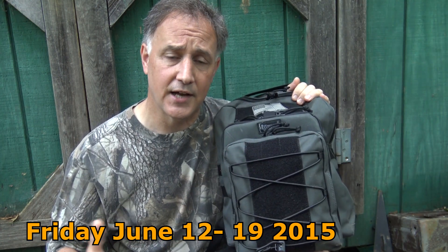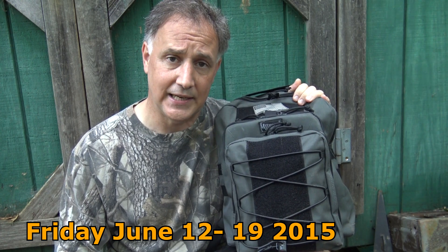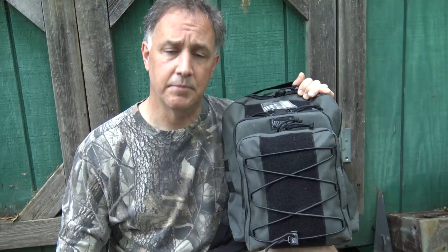Again, the contest starts today, Friday, June 12th, and it will end Friday, June 19th. It's going to be a really quick and easy way to get a hold of some really great gear. So Maxpedition, we'll give you a big thumbs up. Be strong. Be of good courage. God bless America. Long live the Republic.